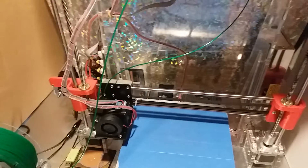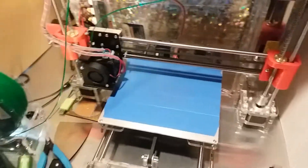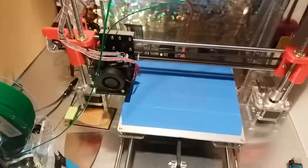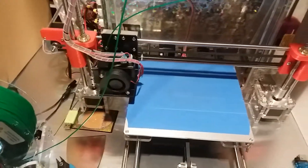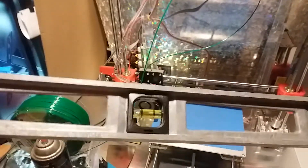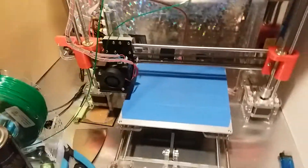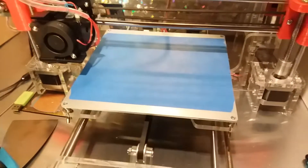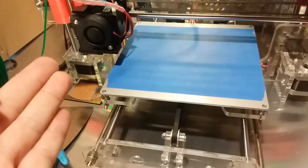If you are the proud owner of an Anet A8 or one of the clones like this Tronxy 802M, and you just put it together and want it to print really well, the first thing you have to do is level your bed. Get rid of a spirit level — that has nothing to do with it. You need to level the bed in relation to itself and the rest of the rig.